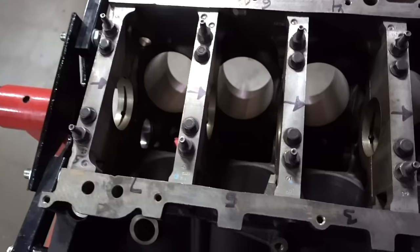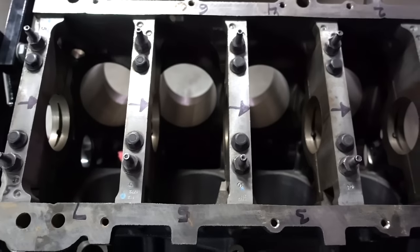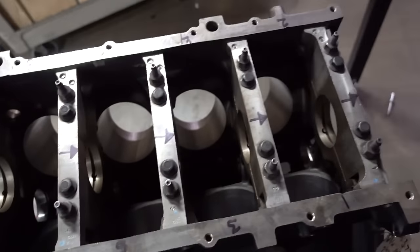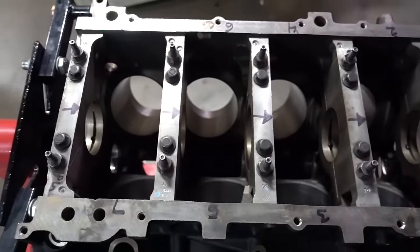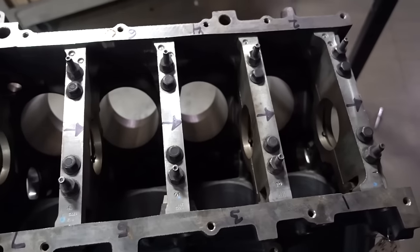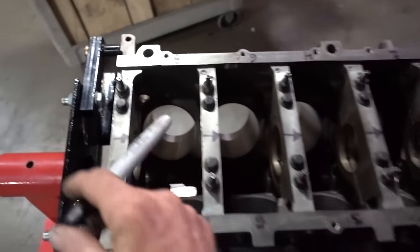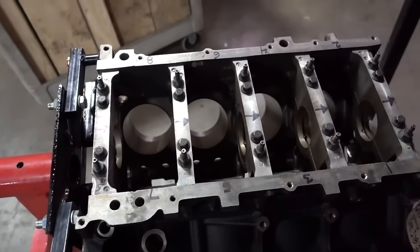Let me show you a few things I did when I first got this block — things I was taught by my father. I went and got a black marker and labeled my cylinder numbers so when I'm assembling, I can always reference what cylinder I'm at. Also, your main caps go with the arrow facing the front of the motor. I drew this on here so when I put them back on and take them off, I don't have to think about it. These are numbered so we know what order they go in and what direction they need to head. Let's get these things apart, cleaned up, and get that crank in there.